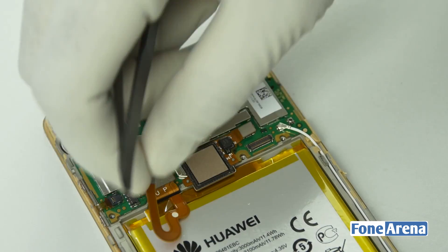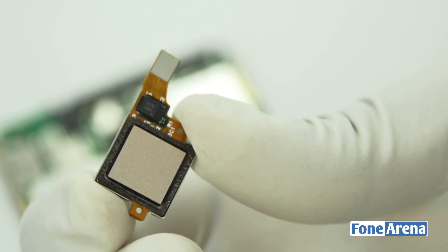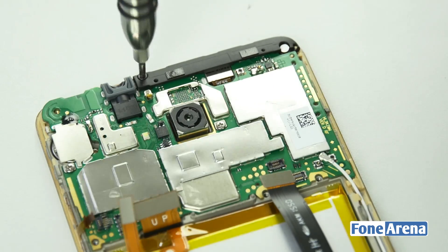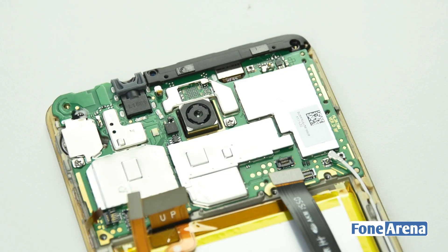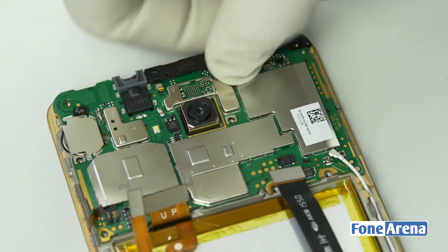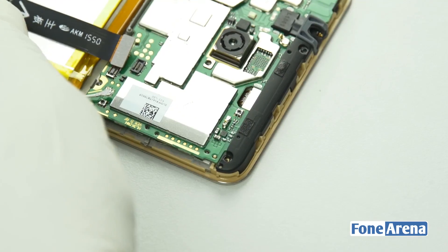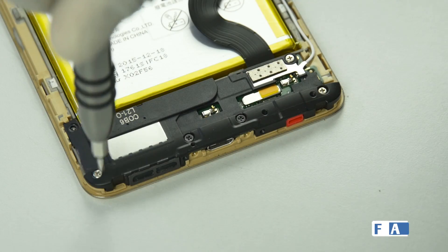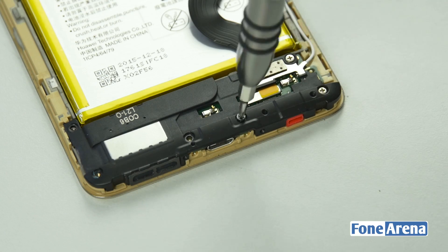The fingerprint sensor is held in place by glue which we shall remove now. The fingerprint sensor is rectangular in shape and not circular as the cutout in the back panel. Let's remove the logic board now by removing the screws, then keep it aside and remove the battery and USB port before taking a closer look at it.